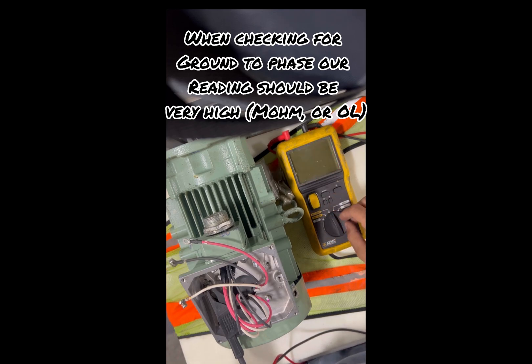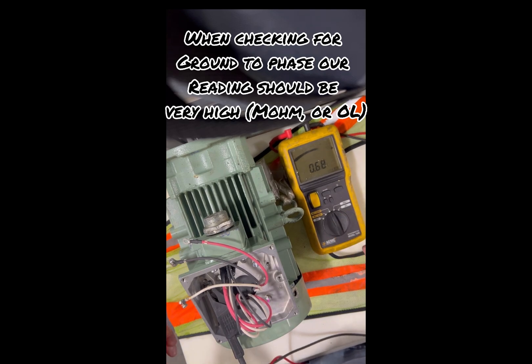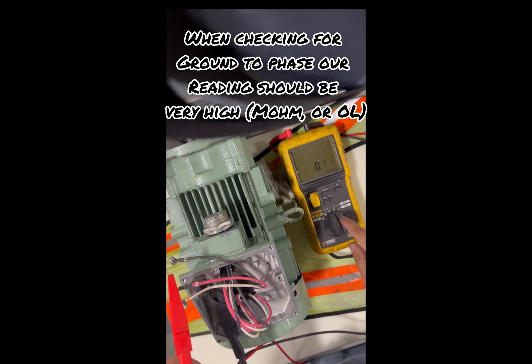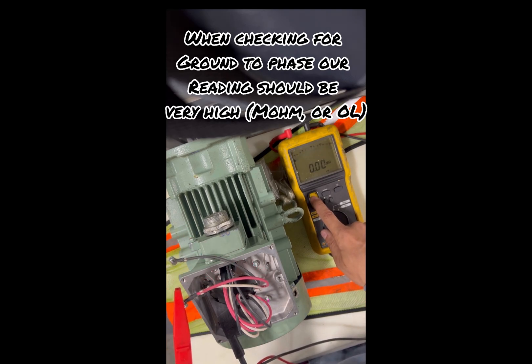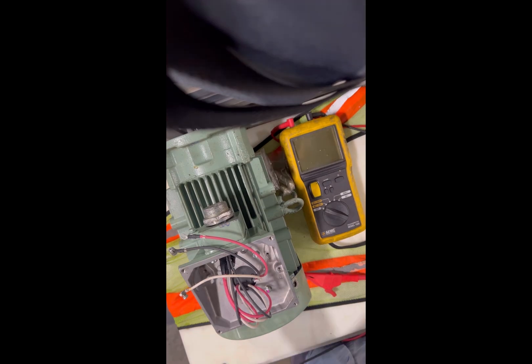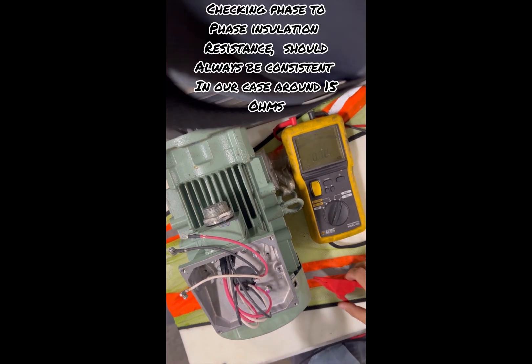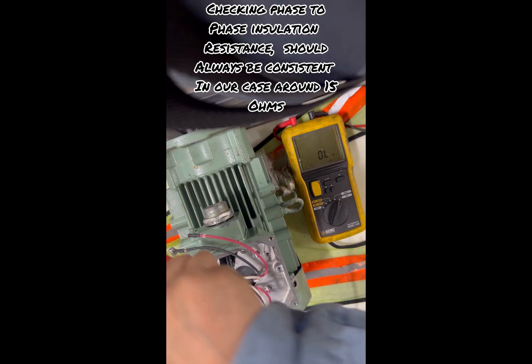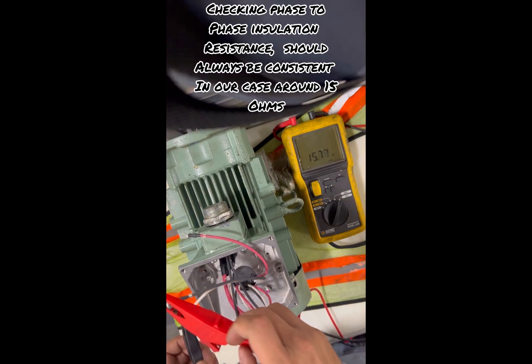Two of the phases are okay. My meter died — I had to reboot it and check that second phase again. It's reading open. The third phase is also reading open to ground, so we are okay with the ground. Now we'll be checking the phase-to-phase resistance. I put it on 20 ohms because phase-to-phase should only read between 15 to 16 ohms.